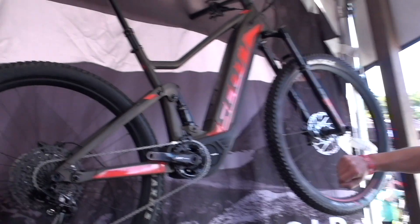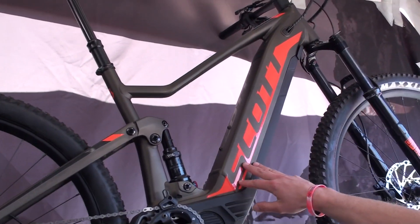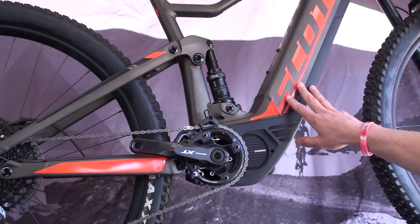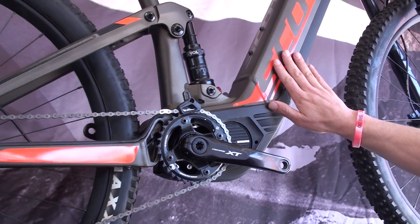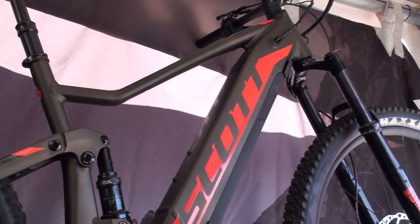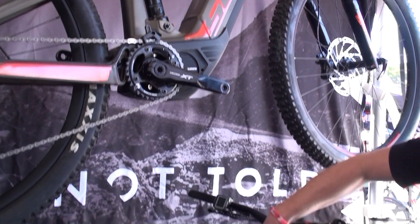We start here with our Scott E-Ride Spark. This is 120mm of travel and it's going to come with a Shimano drive system. We have several levels of this bike at many different price points.